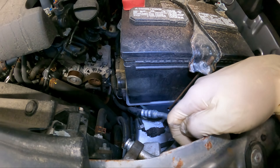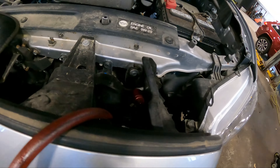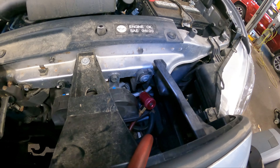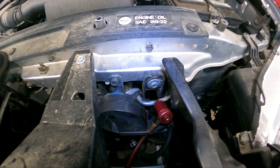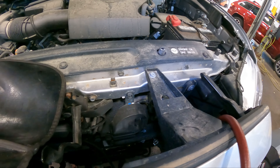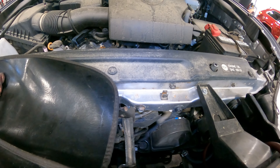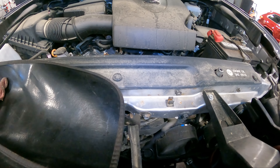Ladies and gentlemen, we're in the process of charging the vehicle now — charging to the high side right here. So far so good, it's not bubbling, it's not leaking, which is always very good. Once that's finished, we're going to test the output of the AC and make sure it works.